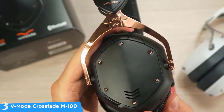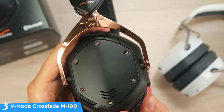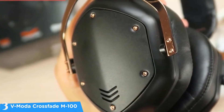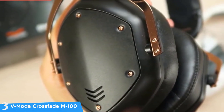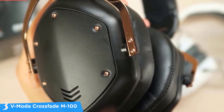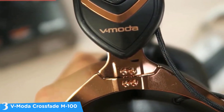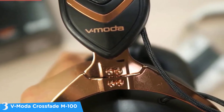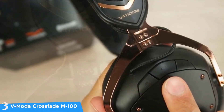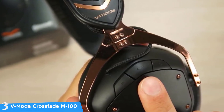At number three it's the V-Moda Crossfade M-100. When it comes to the best noise isolation headphones, these are one of the best bass and noise isolation headphones in the market today, at a very reasonable price. The design is very minimalistic and the build quality is solid — truly the best headphones V-Moda has ever made. The click-adjustable arms are all metal, and the underside of the headband along with the ear pads are wrapped in soft leather over memory foam.